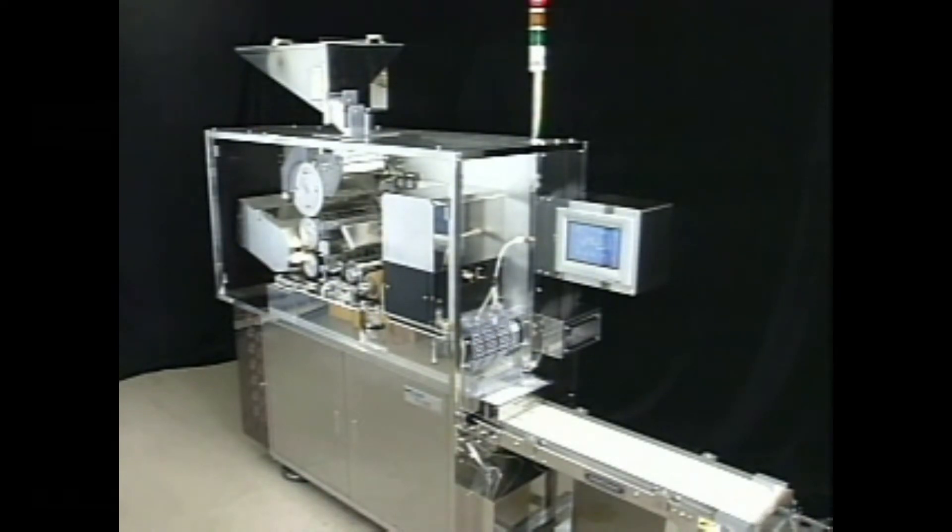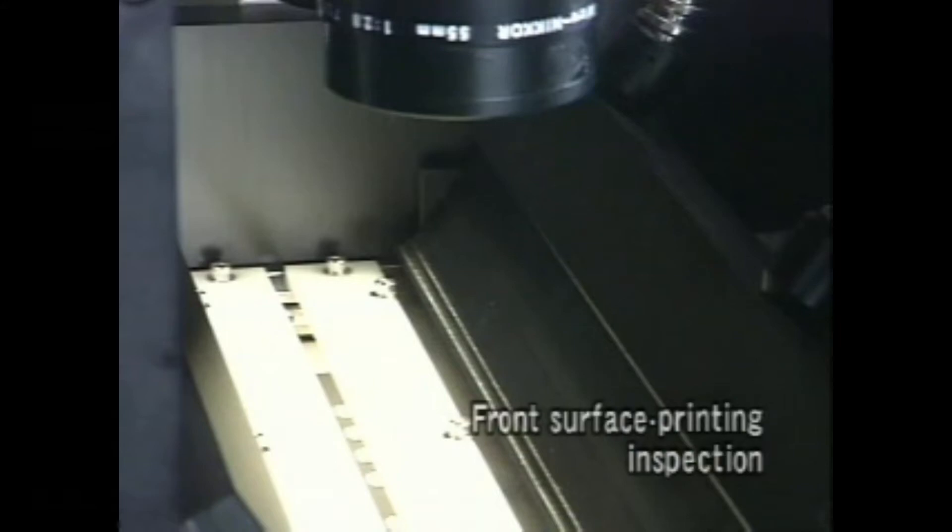After printing, inspection of the printing and the tablet surface is done at the same time. Accurate checking is performed even in a position where the printing direction is well lined up. Additionally, there is an automatic adjuster for the halogen light that plays an important role in the inspection.